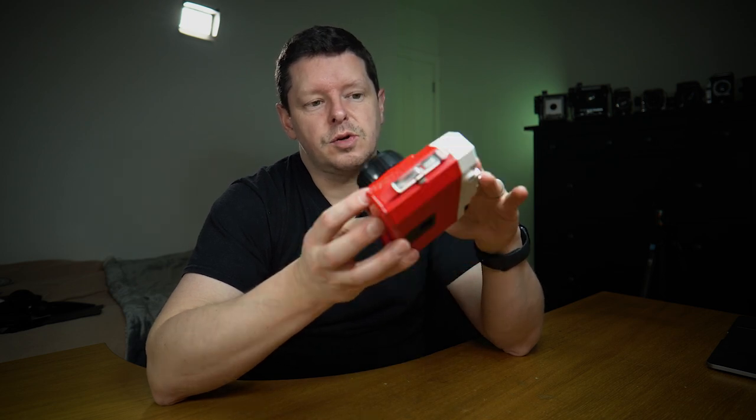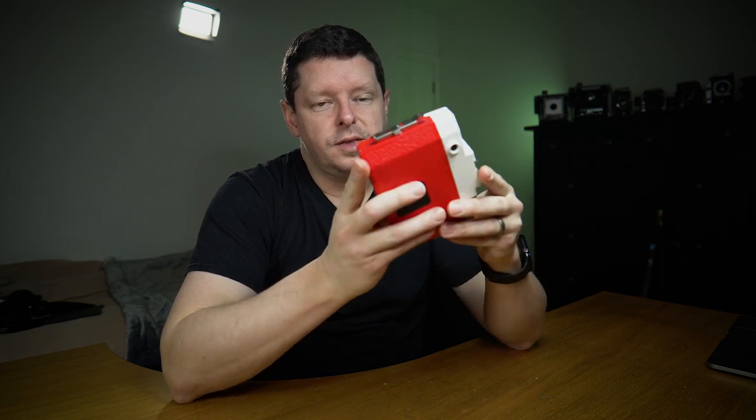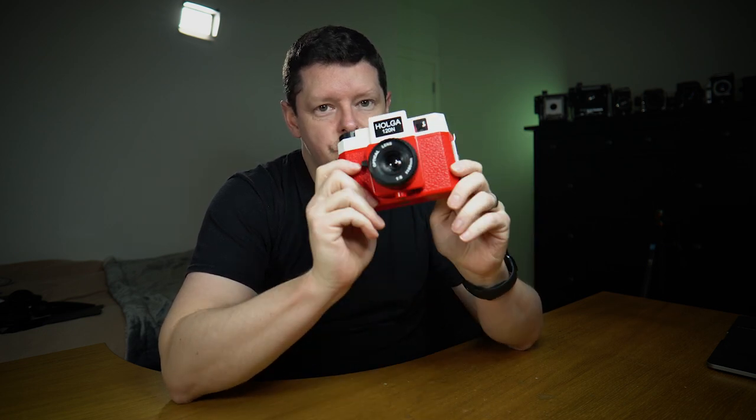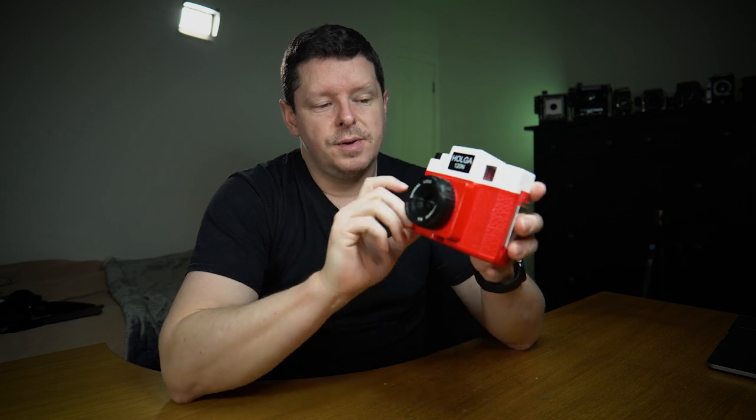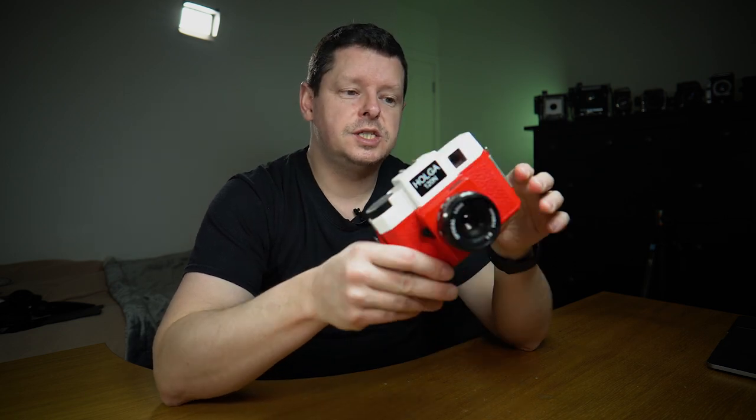Let's be totally clear — this is a shit camera. I mean that in a technical sense; it's technically awful. But that lo-fi goodness has turned it into an absolute cult classic. The popularity of this camera today is generally thought to be a bit of a lashing out by people against the digital era.